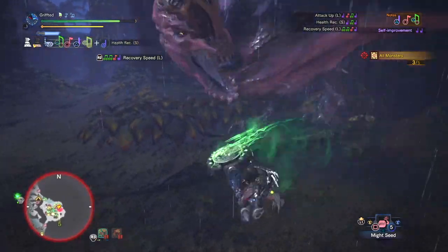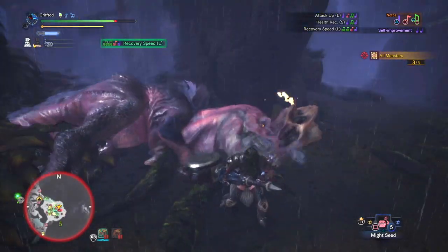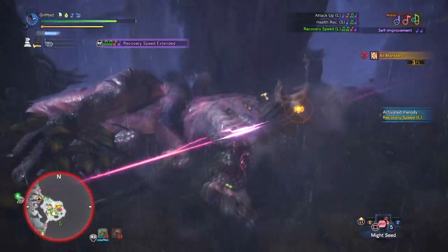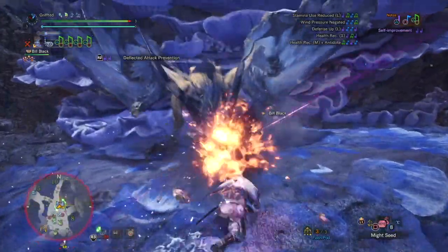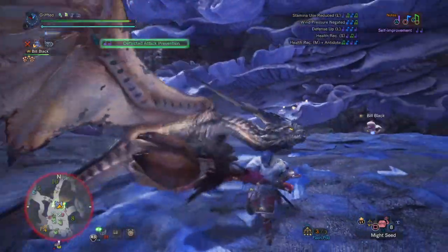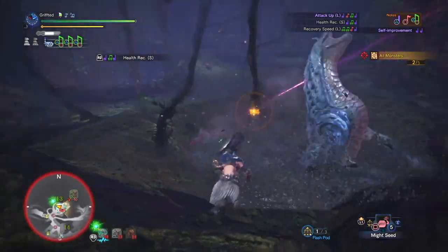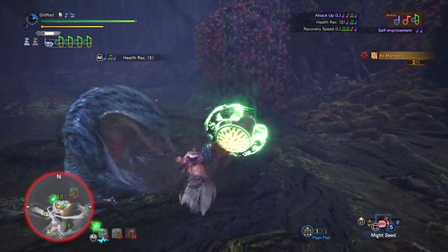Another grifted — go for the neutral recital and play that sweet chin music. Lights out, and I got big damage because of that. The monster tries to run away but that forward recital is going to catch it right on the chin. Here I am using the extended range of the grifted, smashing it into the trap.